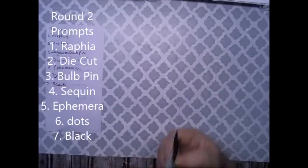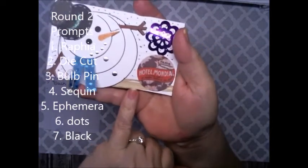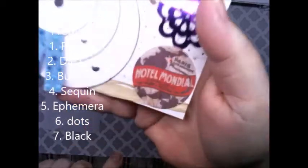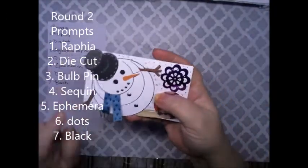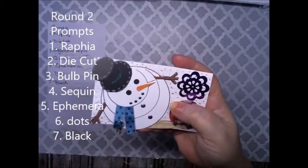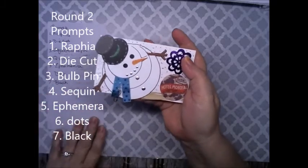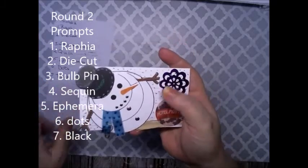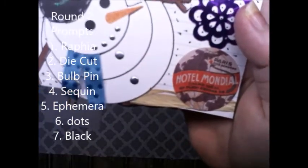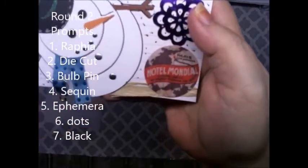Round two — this is the full project. The first prompt was raffia, which is this here. It looks like a corn husk up close. Then we had a die cut, which is this. A bulb pen, which is technically a fabric pen. We added a sequin, ephemera, and I added dots everywhere. We added the color black — I outlined my snowman, which made him pop a little. I outlined around his arms, around his hat, and around the two other layers here.